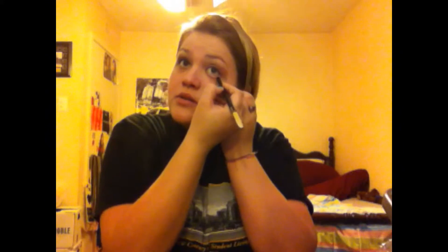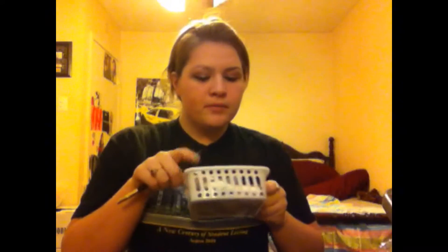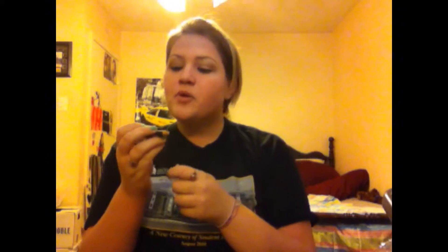So my waterline is black now, as you can see. Next, I'm going to use a white eye pencil — this one's by Sephora, just a basic white pencil — and I'm going to put this in the corner of my eye by my tear duct. It kind of creates a highlight for your eyes because it lightens and opens them up.